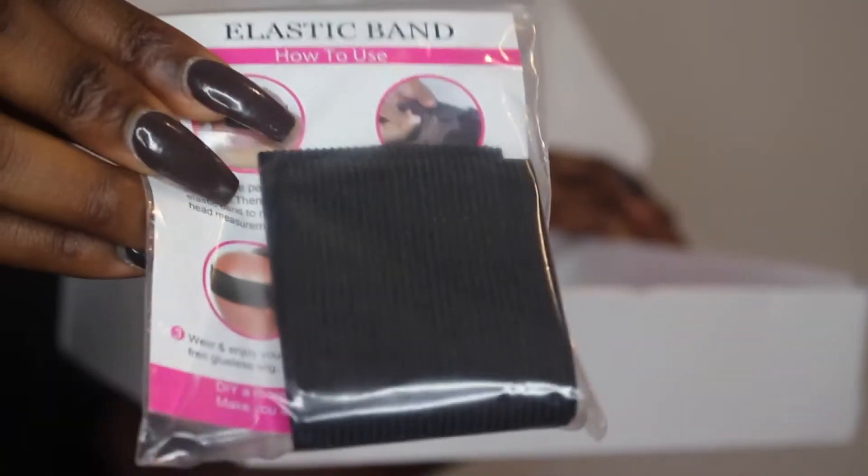This wig is from a company called Wow Ebony and it came in a box like this. It comes with an elastic band, which is what I'm using to secure the wig on my head right now. So no, it's not glued on — I literally just used the elastic band and popped it on my head.